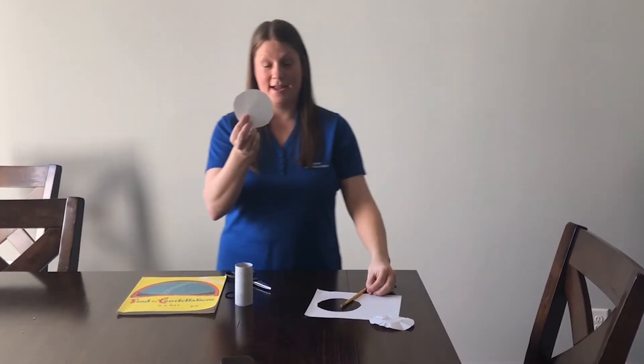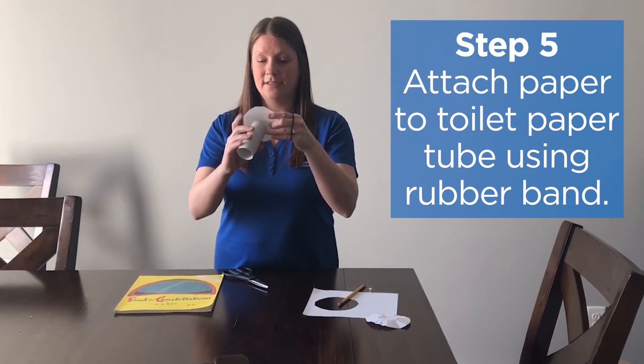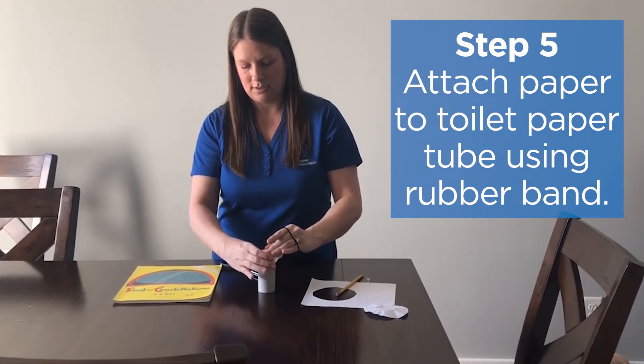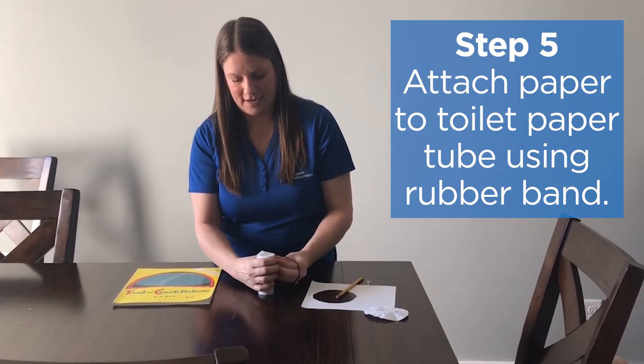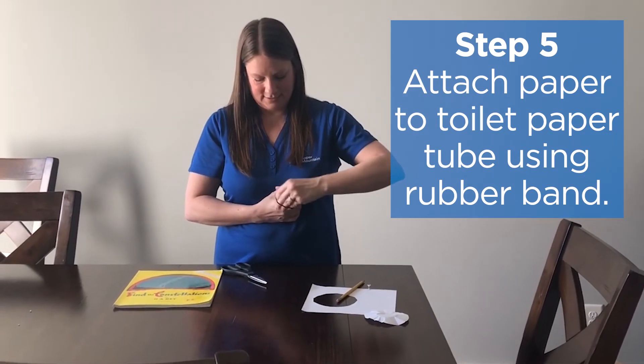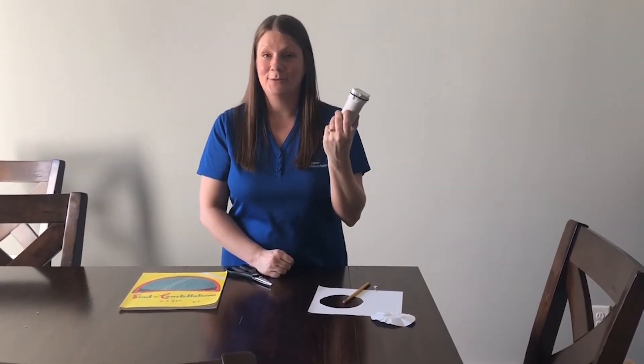Now I have my constellation made, so I'm going to attach it to my toilet paper tube. I'm going to make sure the stars are in view of my tube, then fold the edges down and add my rubber band. Now we have our star projector — are you ready to see what our constellation looks like? Let's go find out.